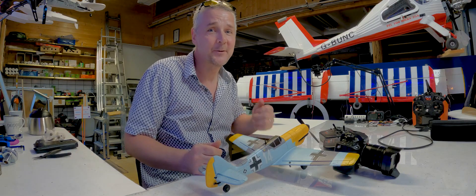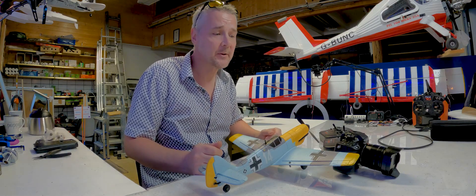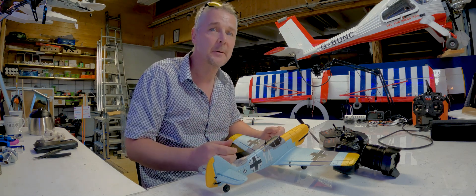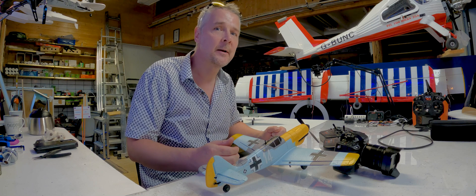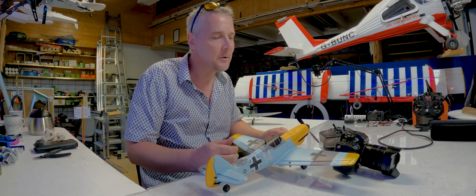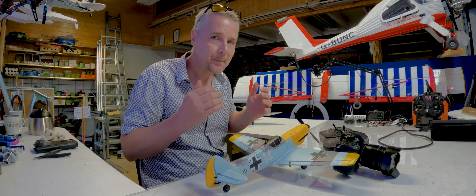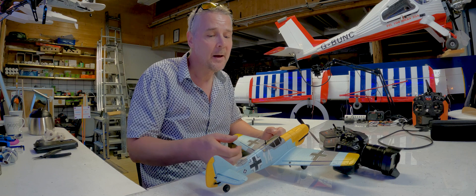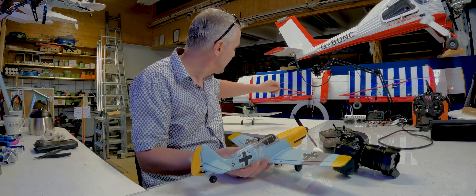Hi everyone and welcome back to ArcticRC. Today for toprchobby.com we are going up to the airfield. It's beautiful weather but sadly it's still windy, and it has been for the last three weeks.